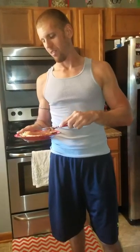Let me cut myself a piece. I had a little sample off camera so I already know what to expect. It doesn't even need any syrup — it tastes like banana pancakes, but this is a load of protein.